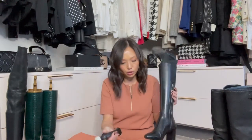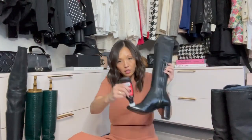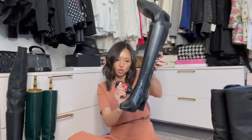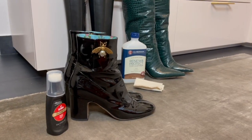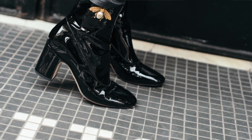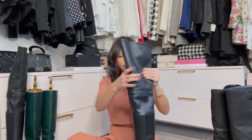If you do have scuffs — and we all do, especially at the toe — I like to use this Kiwi Scuff Cover. They have it for black, brown, and white boots. Shake it, and it's got a soft spongy material. Dab wherever you've got scuff marks and the liquid penetrates the sponge. You can also use this for patent leather. For patent, I like to use it as a rain boot since it naturally repels water, but for major scuffs take it to a shoe repair place.